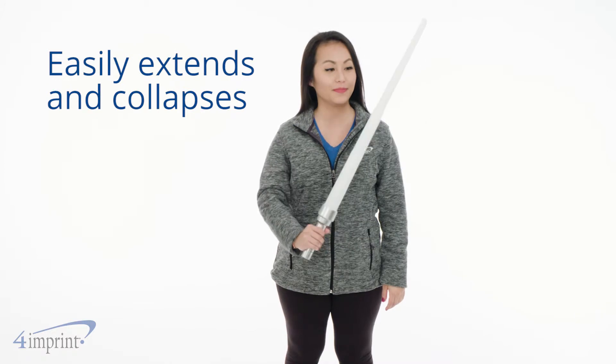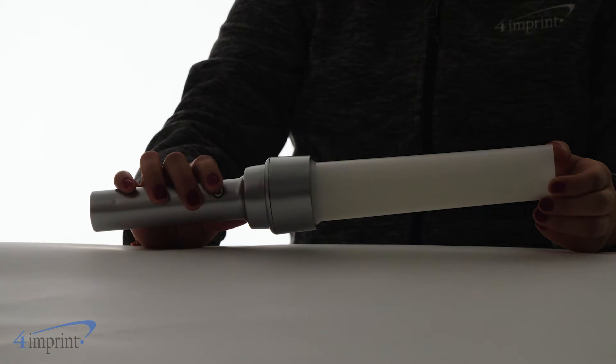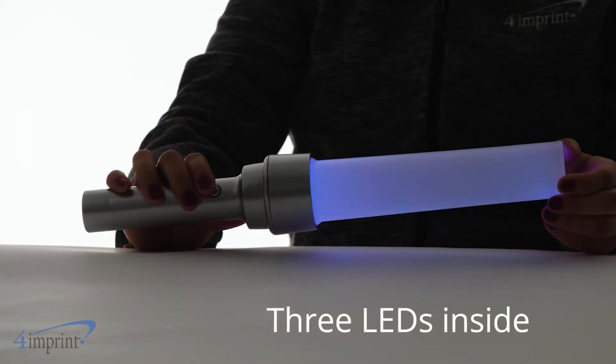The sword easily extends with the flick of your wrist and it collapses back down just as easily. The inside features three LEDs that shine brightly with the press of a button.